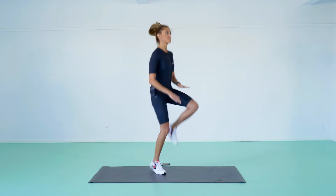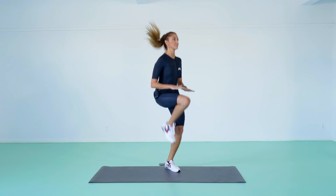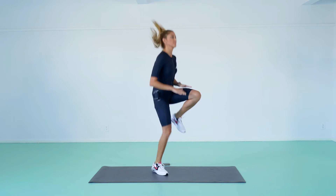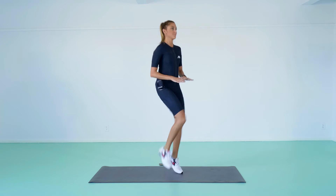High Knees. Stand with your feet hip-width apart. Lift your left knee to your chest, then switch to your right knee to your chest. Continue the movement, alternating legs and moving at a sprinting or running pace.